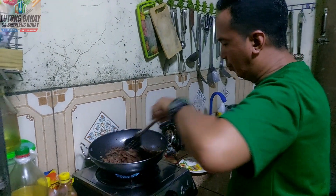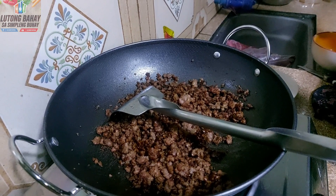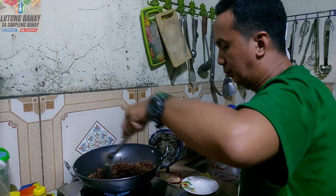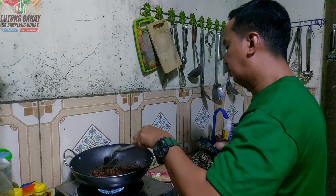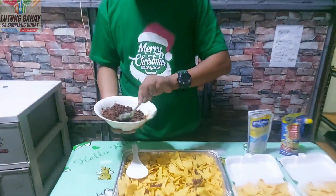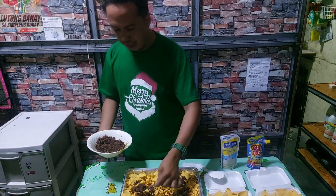Lagyan po natin ng oyster sauce yung beef. Lagyan po natin ng paminta. Yung beef po natin ay luto na. Dito na po yung ground beef po natin. At ito ang unahin po nating italagay. Napapansin nyo? Mayroon nang sarsa kasi matik na po yan. Magti-take out po yung cameraman po natin. Unahin muna natin itong malaki.